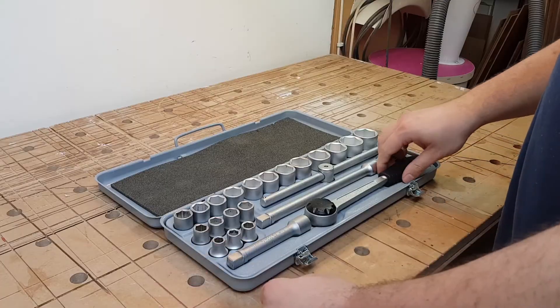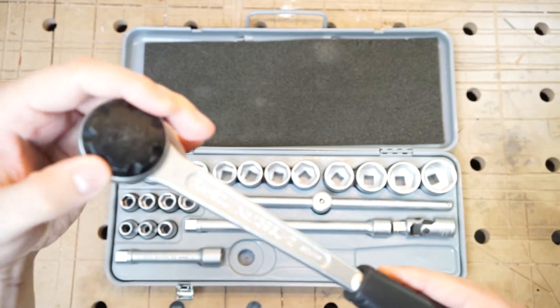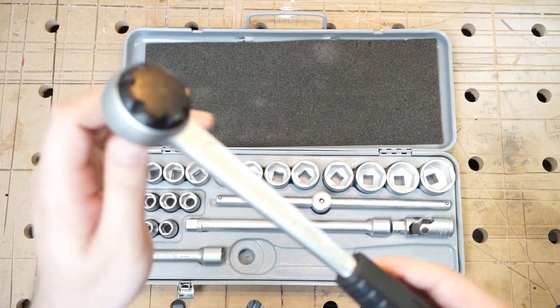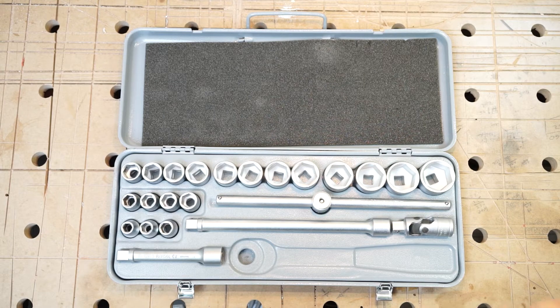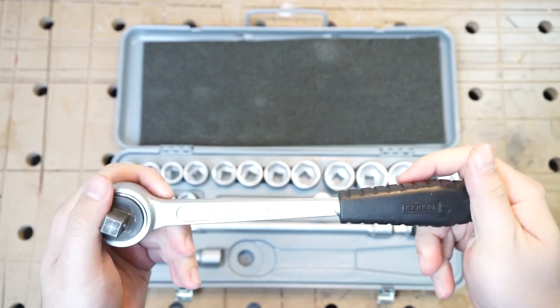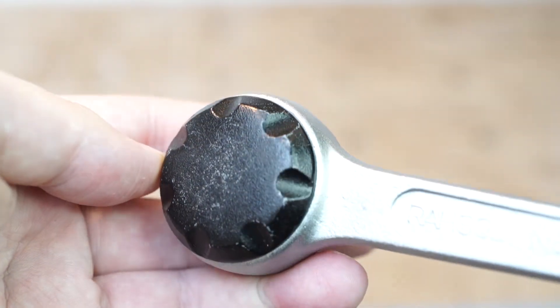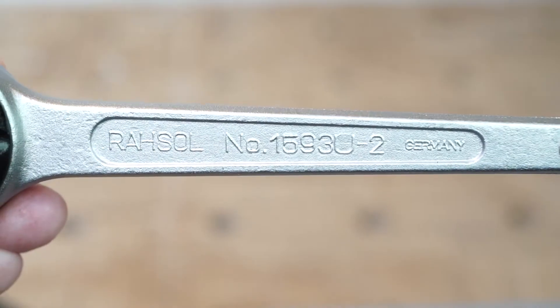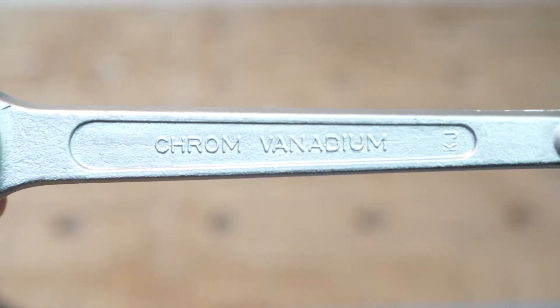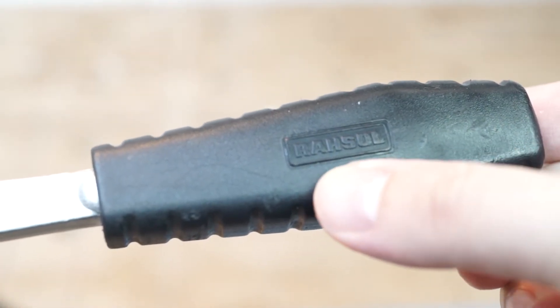Now let's have a look at that wrench. Doesn't that sound amazing? This wrench really feels sturdy and oozes quality. It appears to be unused — there are some minor blemishes, but the imprints look really sharp and crisp. That's what you expect when you get a German-made wrench, and I like the little touch of the Rasul imprint on the handle.